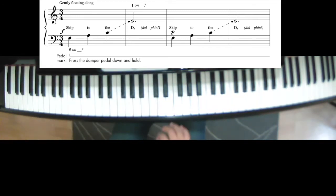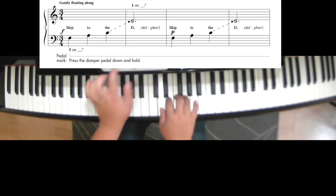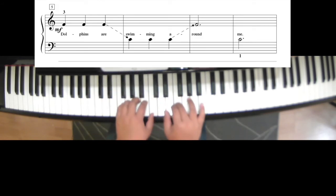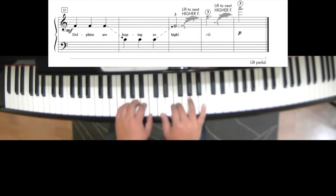One, two, three, ready, set, play. Skip to the D, skip to the D, dolphins are swimming around me. Skip to the D, skip to the D, dolphins are leaping so high.